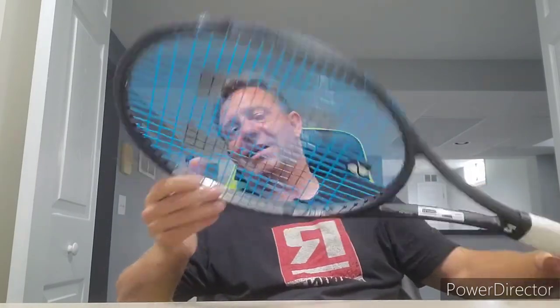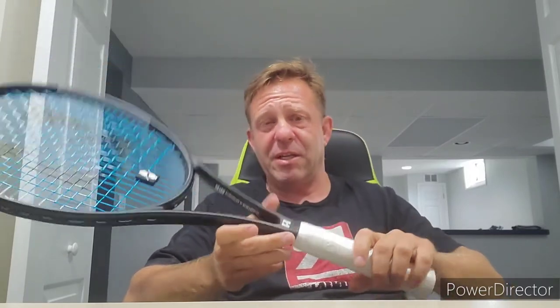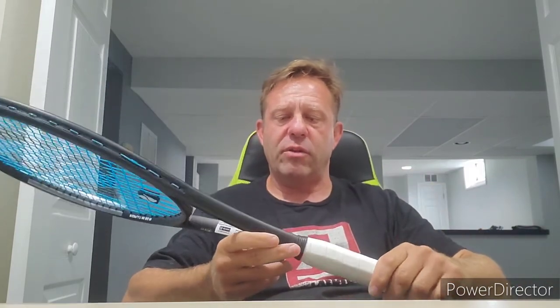These frames are produced in Taiwan. Haysil feels that the quality control in Taiwan is superior to China. A lot of the big racket manufacturers like Head and Wilson have their stuff mass produced in China, and the margins for error there are pretty bad. Haysil feels that quality control in Taiwan is significantly better, and they make sure these rackets get weighted to come in at spec.